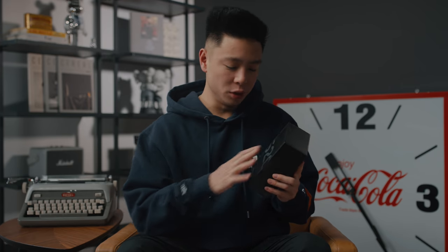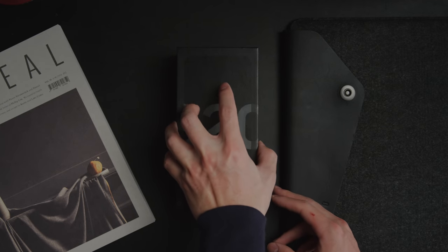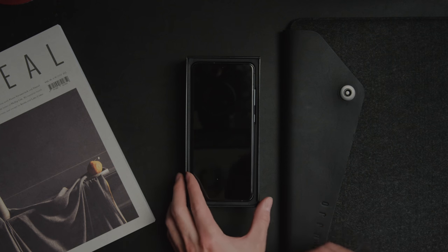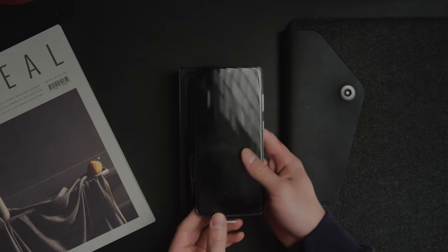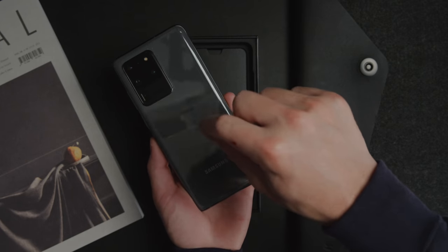Just to summarize, this phone is an absolute spec beast — Samsung literally threw everything into this device in terms of size, specs, number of cameras, and megapixels. Looking at the box, the experience is actually very similar to previous generations — nothing too crazy here. You've got the logo, it also says 5G Ultra S20, because this is a 5G smartphone. Let's go ahead and open up the box of the Samsung Galaxy S20 Ultra and take a look at some of the contents inside and talk about accessories you can add to this phone.